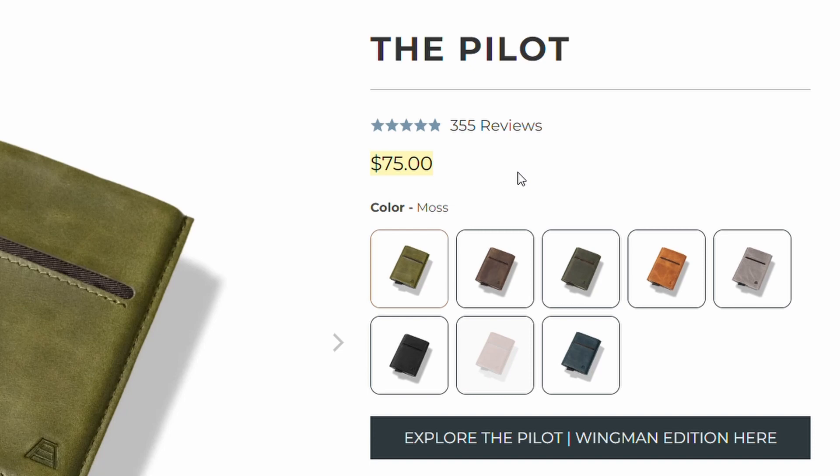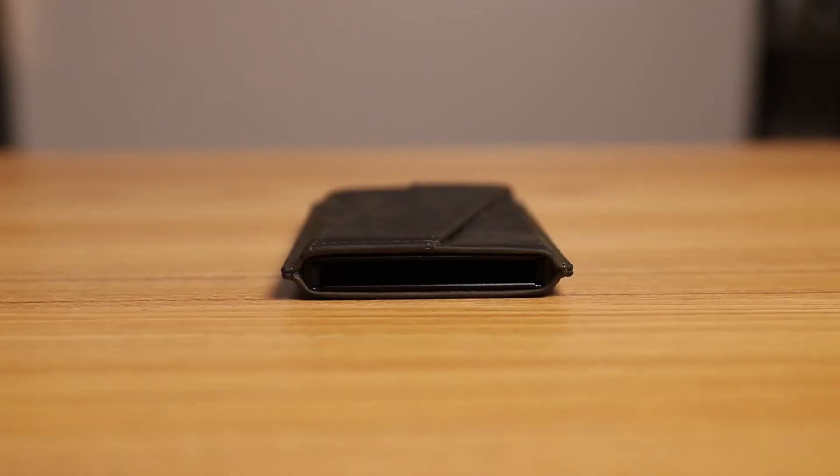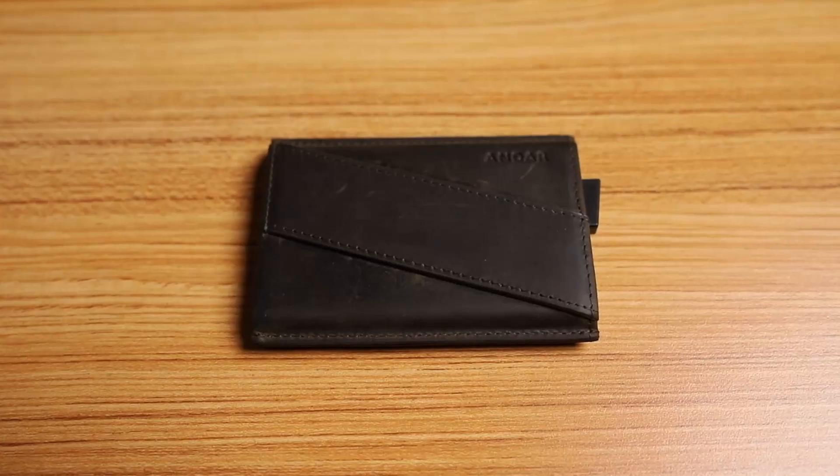Now for the cons. Number one would have to be the price. This wallet runs about $75 on Andar's website, and personally that makes it a little tough to even consider buying. I think a few years ago this wallet was much cheaper — closer to like $35 — so they've really pushed up the price. I do understand it's expensive for good reasons: the 100% premium full grain leather, the spring-loaded card release, the anodized aluminum — basically all the pros. Con number two: the cash sling on the back doesn't feel too secure. I've only carried cash with this wallet maybe once or twice over the past month, and every time it didn't feel the most secure. But it's not really a wallet made to carry cash — it's a card wallet that has a sling for cash if you need it.